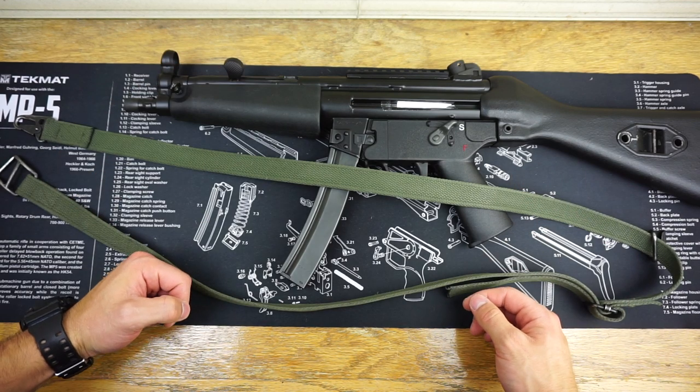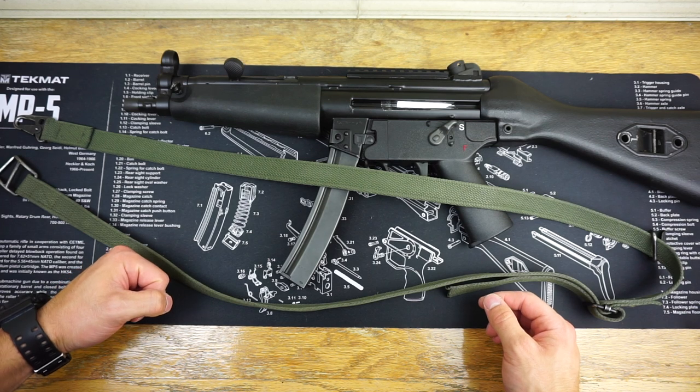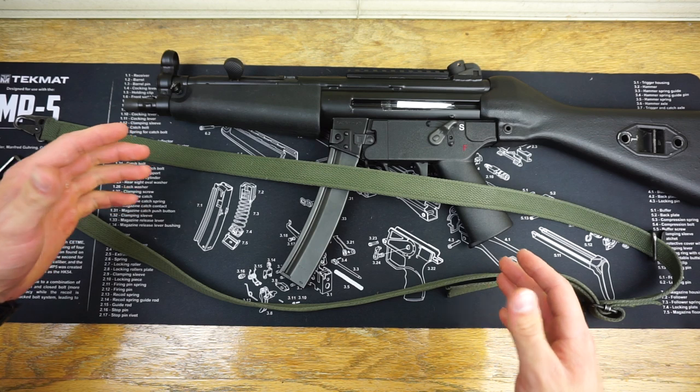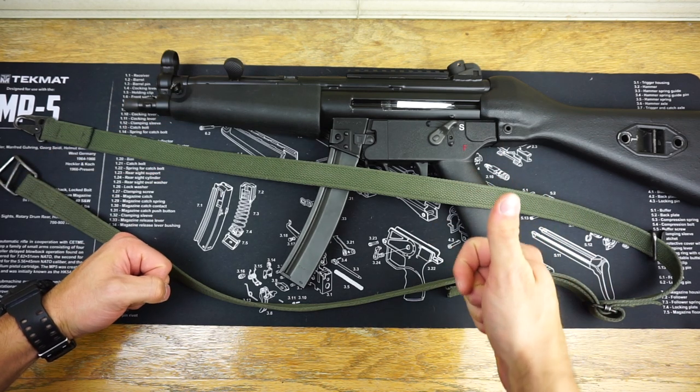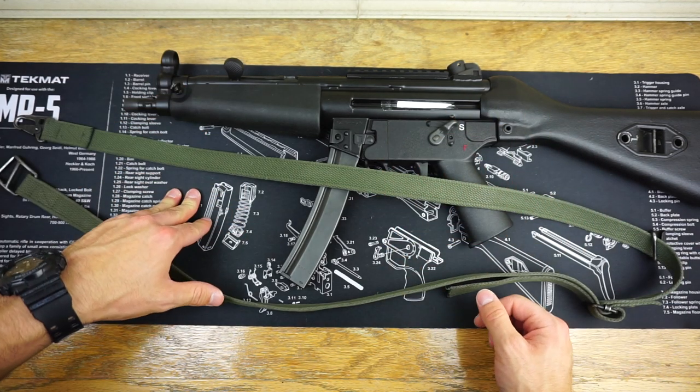Hello and welcome to Firearm Freedom. In today's video, we're going to be talking about the HK German 3-point sling, specifically how it applies to the MP5, how to install it, and also some points about it and my overall opinion of the sling.